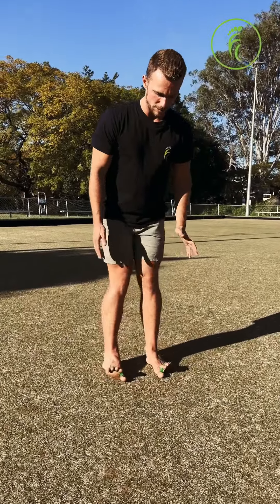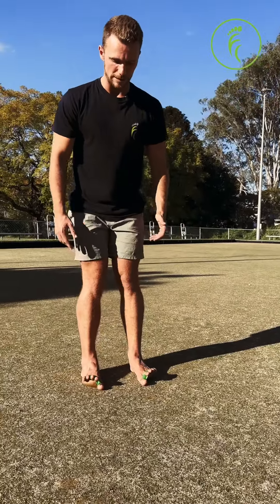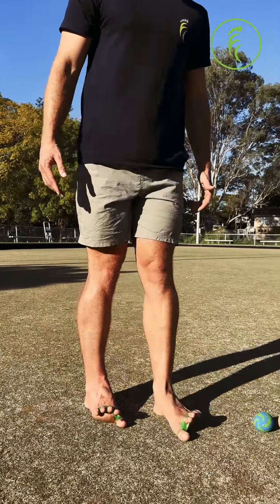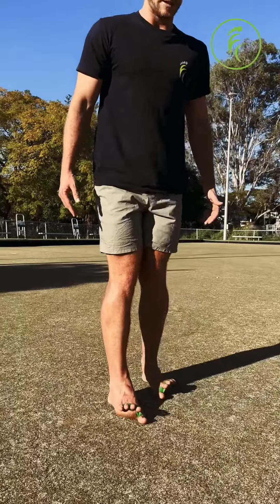Then you've got your big toe walk, which is the opposite direction. Again, change the angle to suit your body and your feet, but over time you can build up to that full big toe walk. You can go forwards and backwards with all of these.